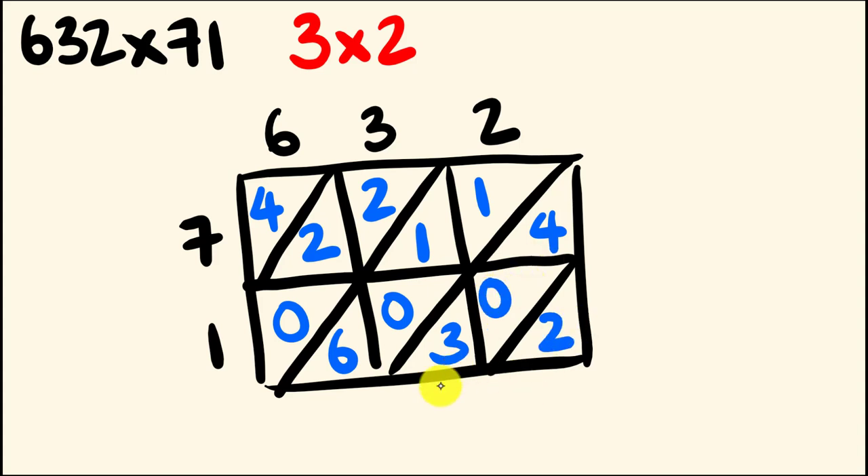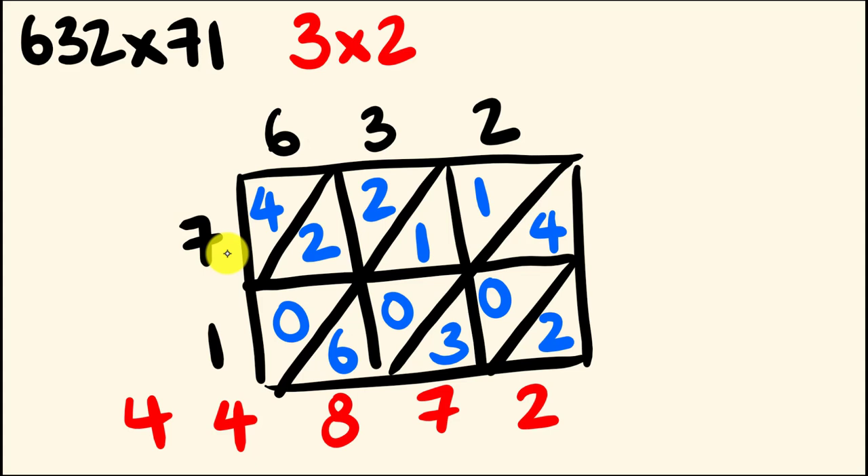Let's go through and do our addition now, starting at the right. We have a 2 for the units. We have 4 plus 3, which is 7. We have 1 plus 1 plus 0 plus 6, that's going to be 8. Next, we have 2 plus 2 plus 0, that's going to be 4. And then in the very top left, we also have another 4. So 632 multiplied by 71 gives us the answer 44,872.